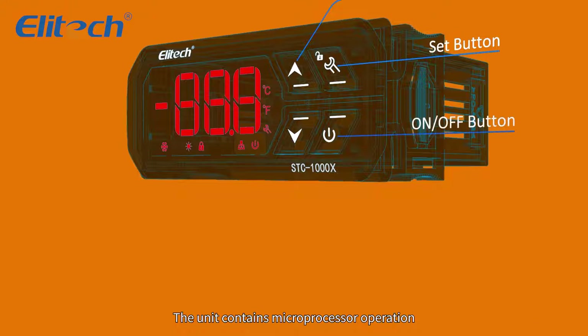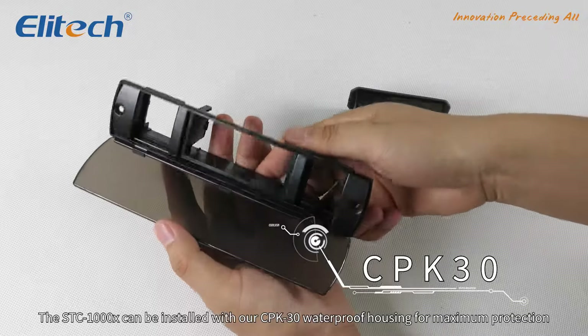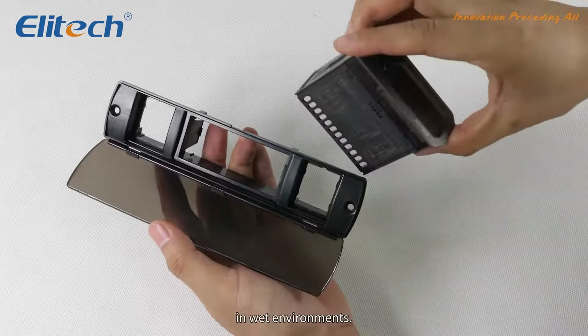The STC-1000X can be installed with our CPK30 waterproof housing for maximum protection in wet environments.